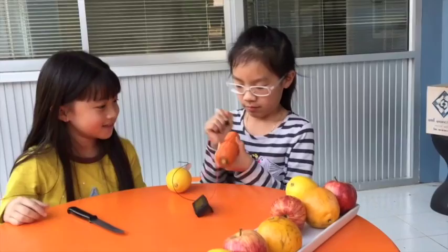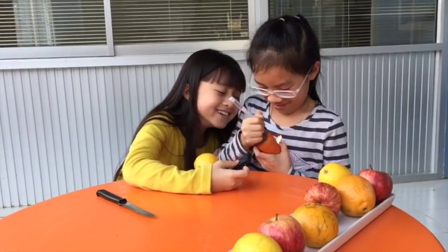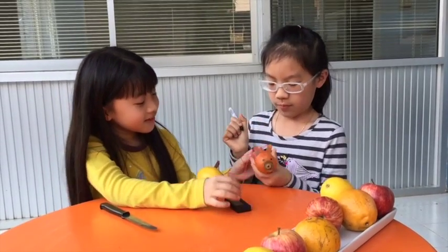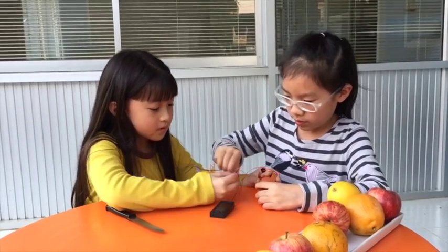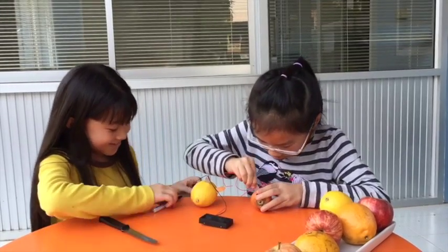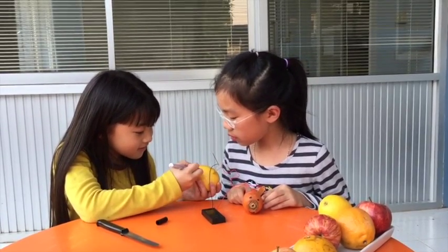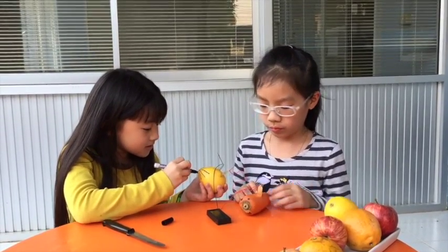Okay, you decorate yours first. Oh, cutie! This is Aime's decoration. Okay, now it's Gail's turn to decorate — I'm going to make it look like a rabbit.